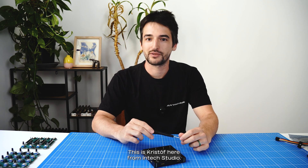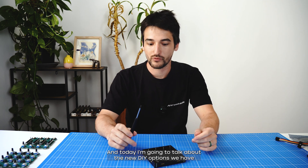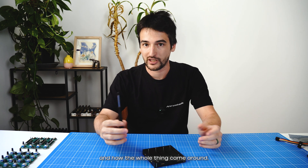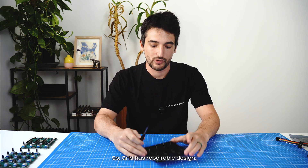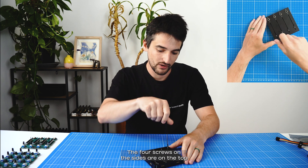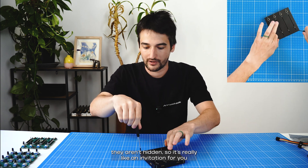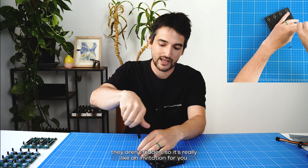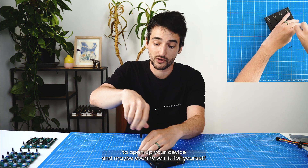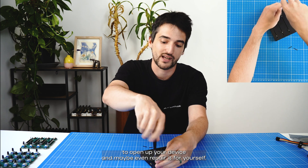Hello everyone, this is Kristof here from Interstudio, and today I'm going to talk about the new DIY options we have and how the whole thing came around. Grid has a repairable design — the four screws on the sides are on the top, they aren't hidden, so it's really like an invitation to open up your device and even maybe repair it yourself.